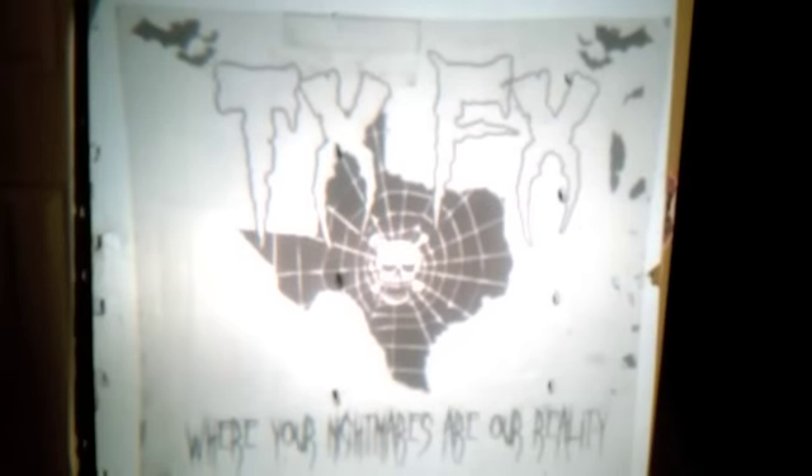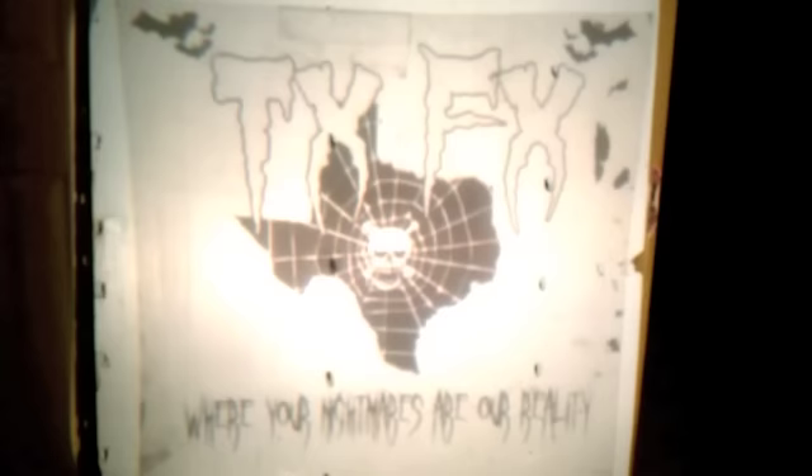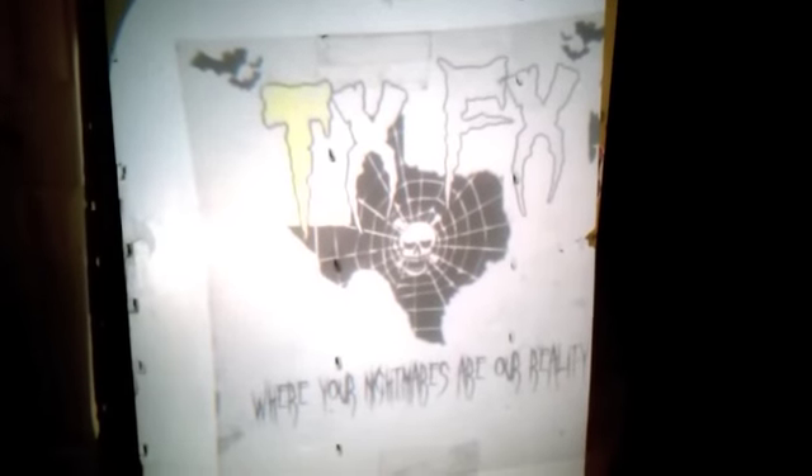Another cool alternative is to print your image on transparency paper — this gives you a much more detailed image and you can use it for tons of applications. You could project a tombstone you really like off the internet and carve it into the foam directly from the enlarged image. The transparencies don't cost much. On here you can see I yellowed the T on the transparency, and the yellow actually transfers onto the foam as well, so you can use this as another application to help you pick out colors.